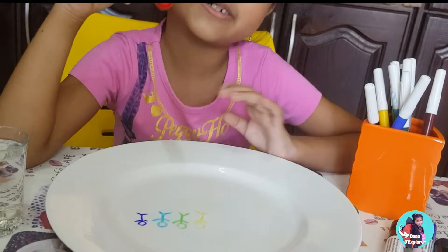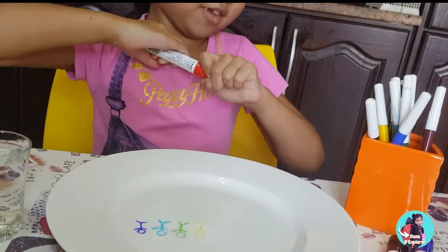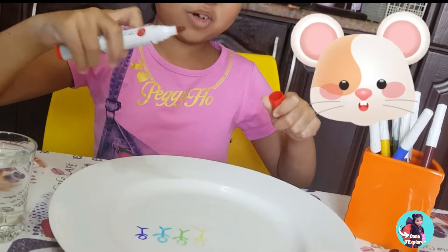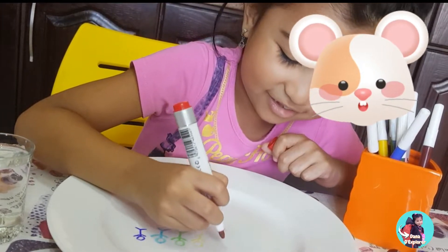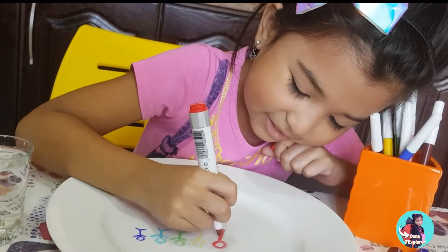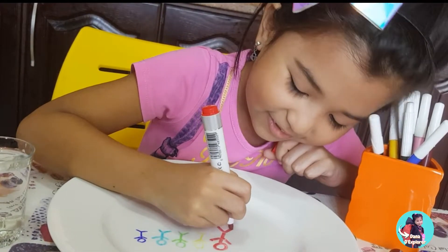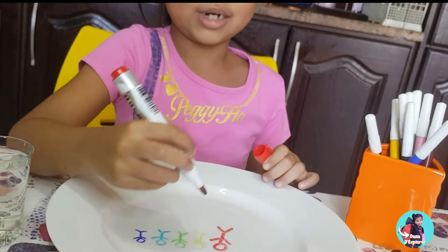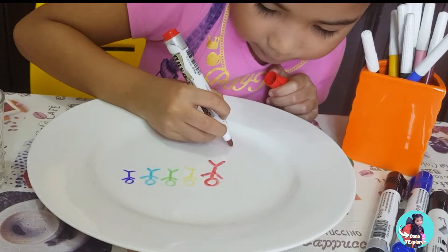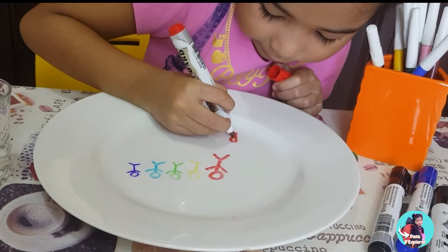I'm going to try these markers. Look. Eww. Whoa. I almost broke the plate. Hi little big guy, I look so big. And I'm going to put rainbow — I'm going to put the word rainbow.